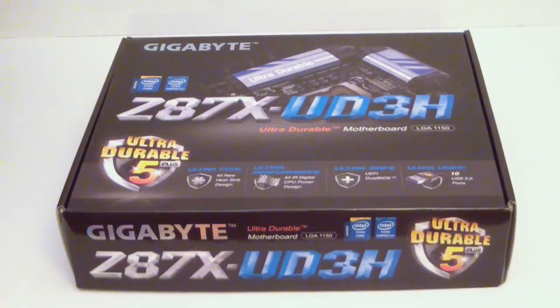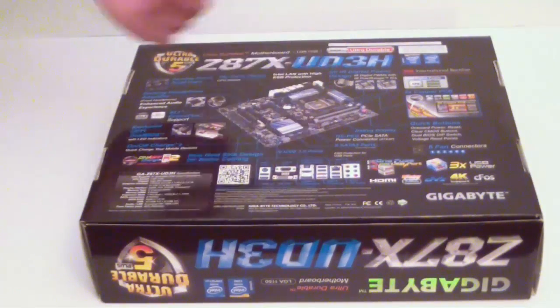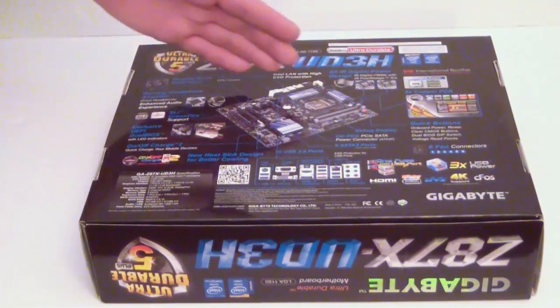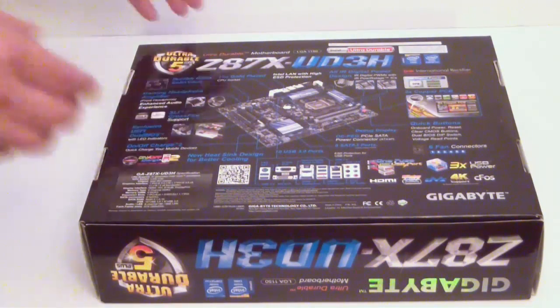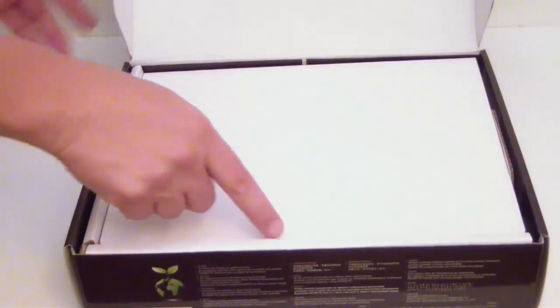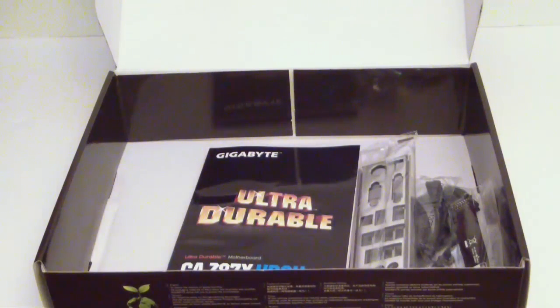You also have Ultra USB 3 Plus — there are 10 plus USB 3.0 ports on this motherboard, giving you a little bit better connectivity. If we flip over to the back of the box, we can see the motherboard topography and layout. It talks about the caps — these are solid black caps. You have the 2X copper PCB, support for up to six fans, on-off charge, and it does support 4K monitors. The motherboard is out and ready to be displayed, so we'll take a look at what accessories are included.